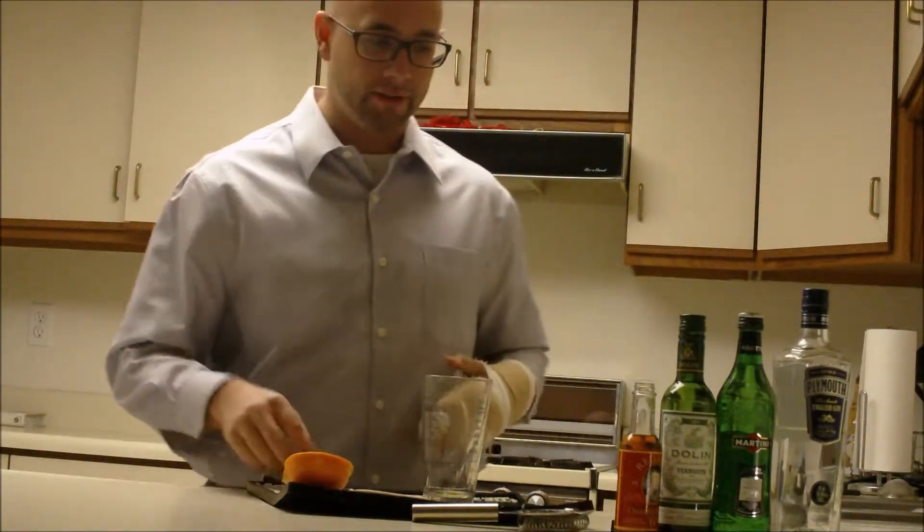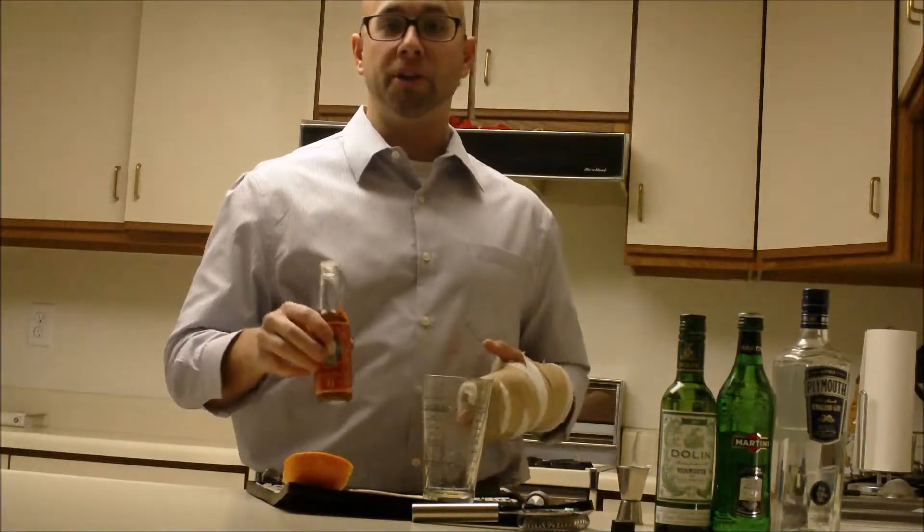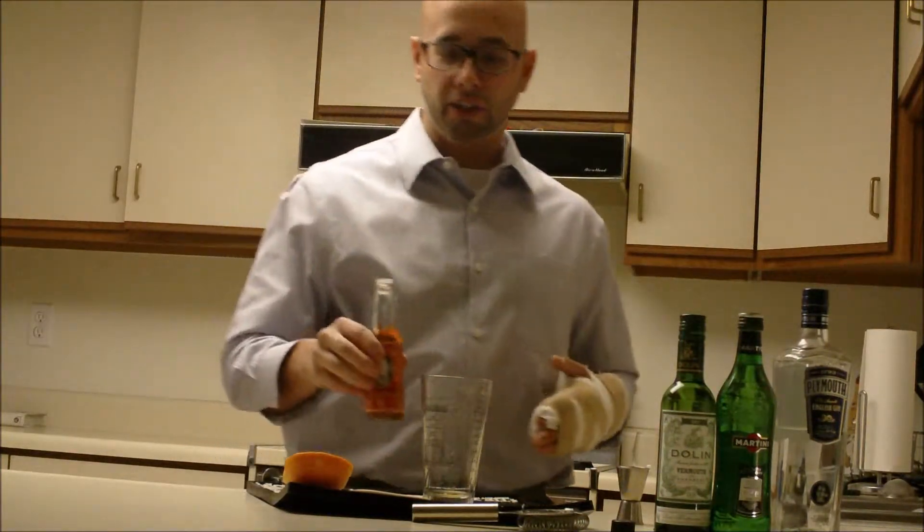It's a bar spoon of orange juice. Another orange component is going to be several dashes of orange bitters.